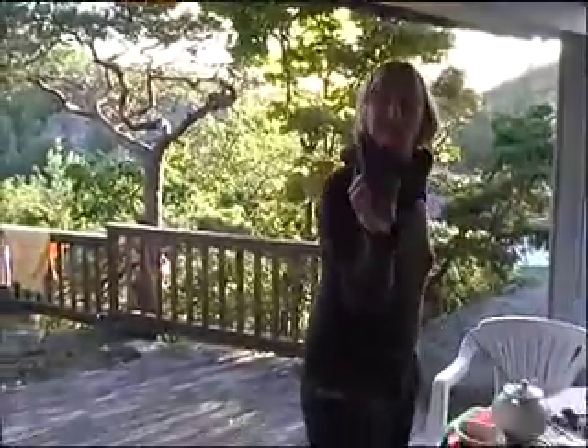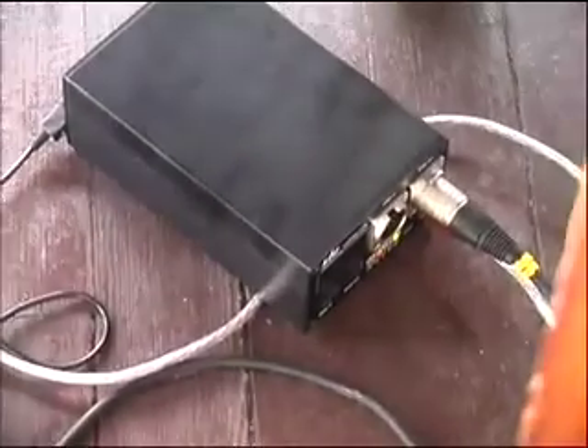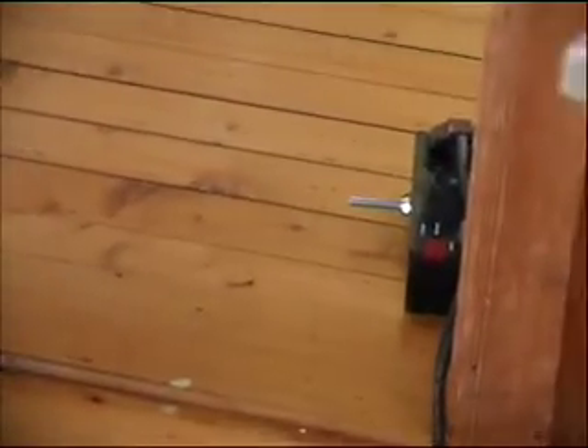I've got a little electromagnetic sniffer here, which is a detection device plugged into my computer. I'm running a patch in Max to send the signals to a LAN box — a network box on the floor — and there's a DMX dimmer in the kitchen that controls it.